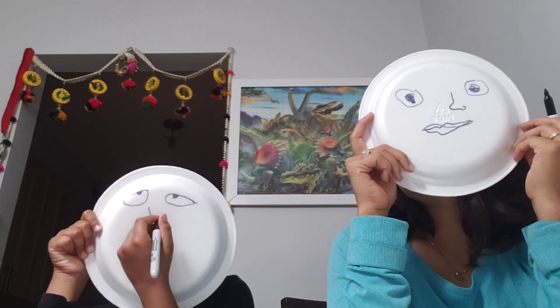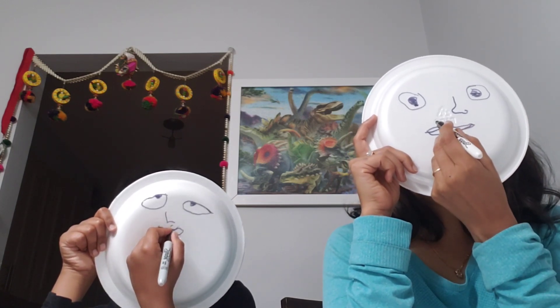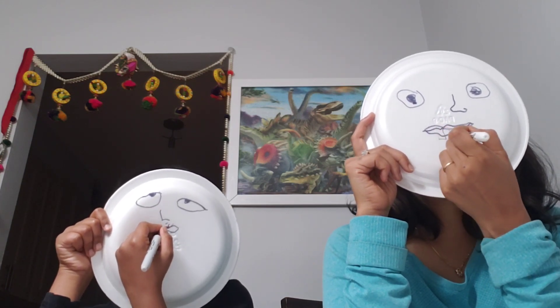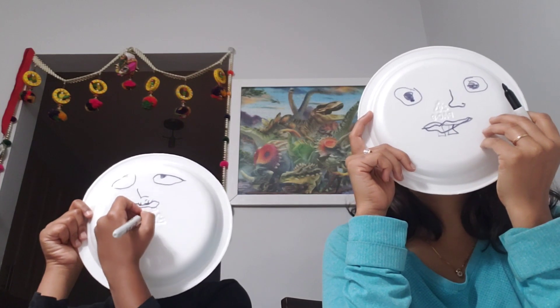Now I'm going to just draw some teeth. Next, draw two teeth inside your mouth. Yes. Well, they can come outside too.